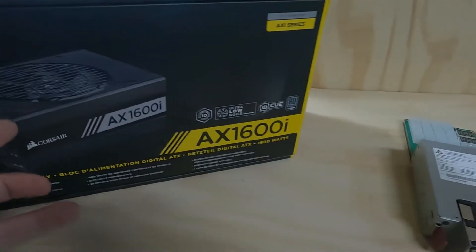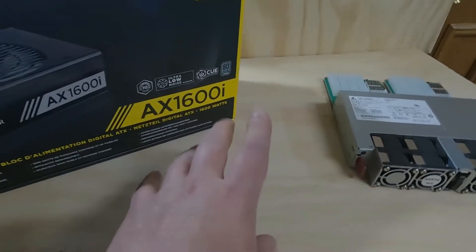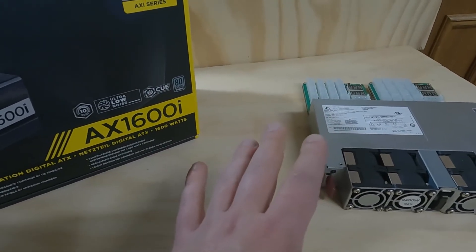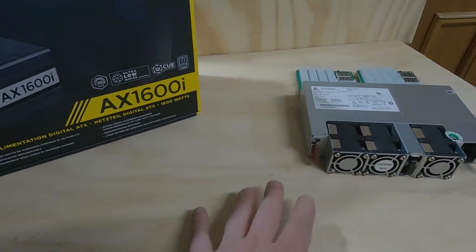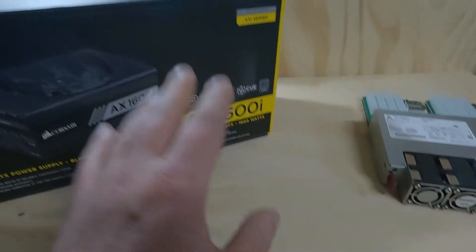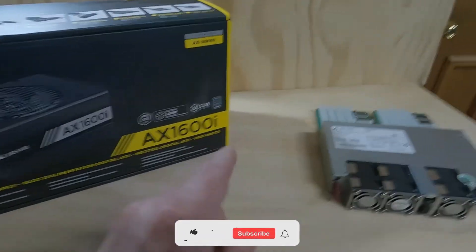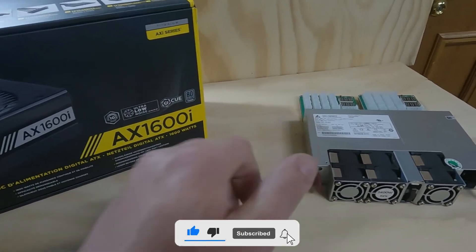So we went over the differences between the server power supply and the ATX power supply. I hope I didn't miss anything — if I did, please let me know in the comments. Thanks for watching, I hope I was able to explain this well and hopefully it helps you pick which one you'd like to use for your own mining rig. Peace out guys, stay safe and I'll see you in the next video.